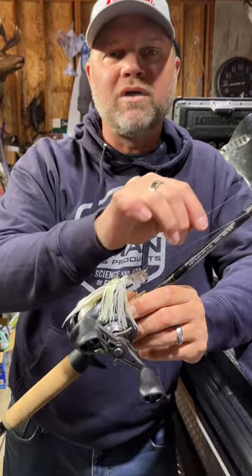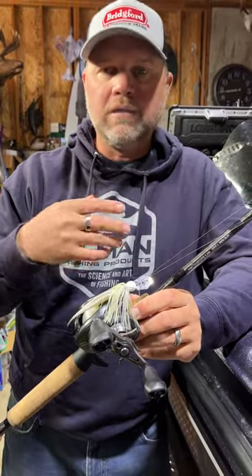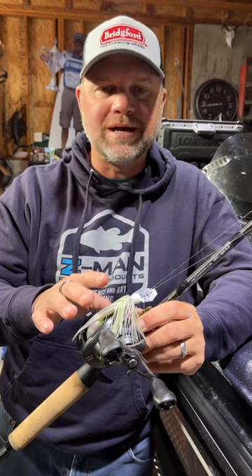I always use 12-pound line with that. I really get the bait down — it comes through the water a lot more fluidly with that lighter line. You can keep the bait down a little bit better, but 12-pound Seagull or Abrazex is the line I use most of the time.